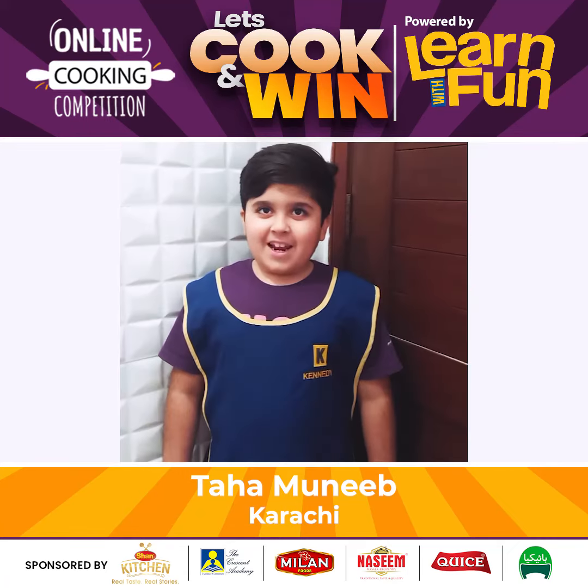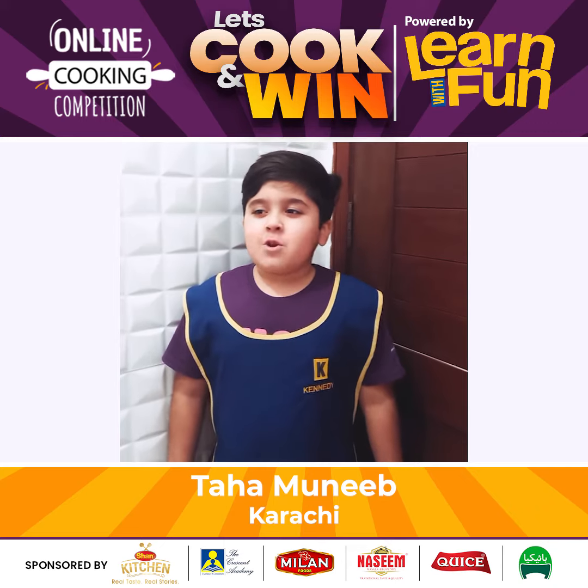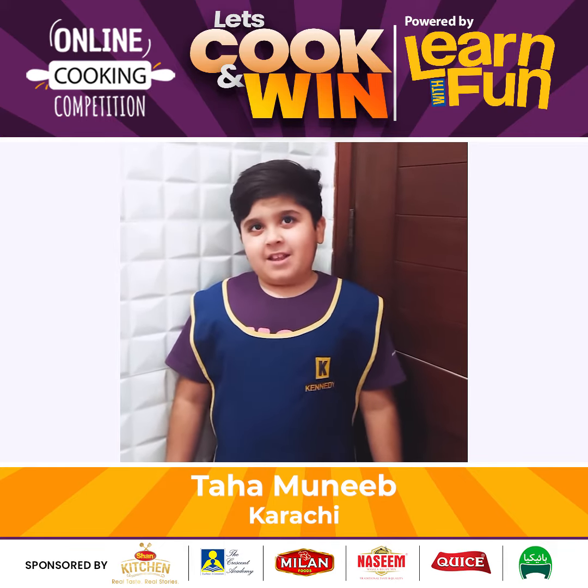Hello everyone, my name is Tommy. Today I am eating Chicken Cheese Pasta.